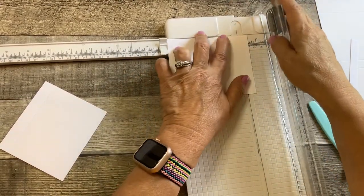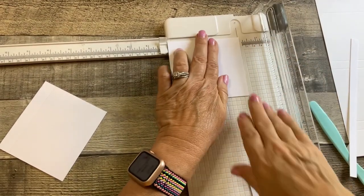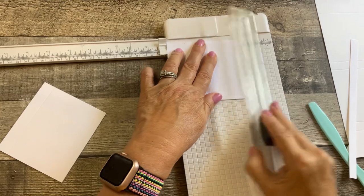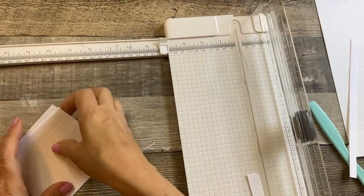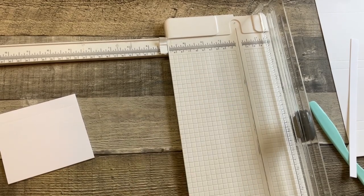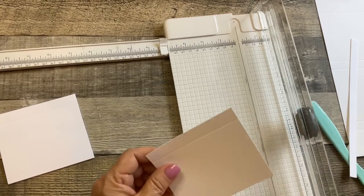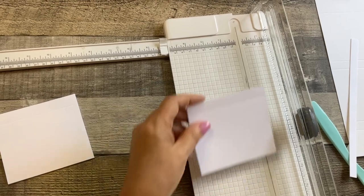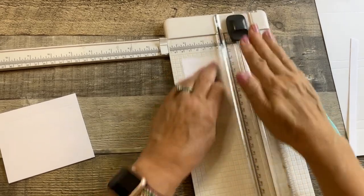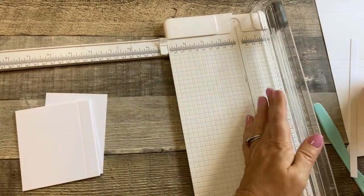That gives us six pages for our stacked waterfall. Make sure we got that right — make sure they're all even, and they are. Once we have all our cutting done, we need one more piece cut at four by three inches. That base piece is what we're going to glue the waterfall onto. So let's fold and crease everything and get started putting this together.